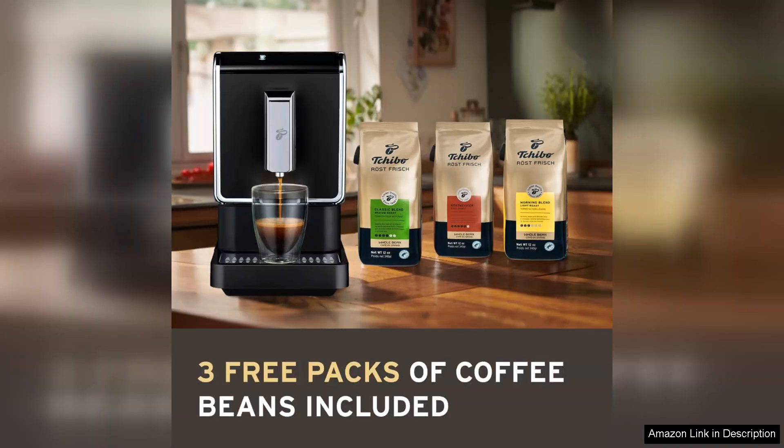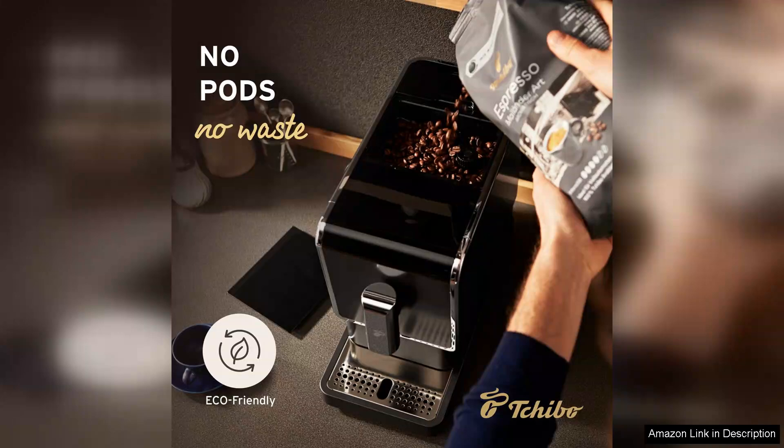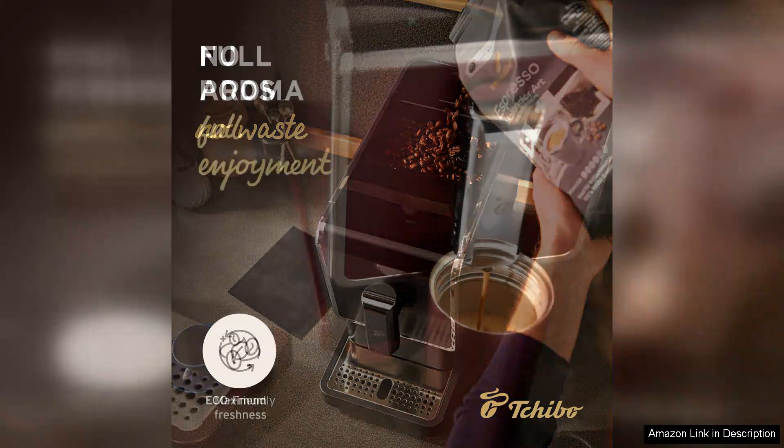From the moment you unbox the Tchibo, the quality craftsmanship is evident. Its compact design fits seamlessly on any countertop, making it both functional and stylish. The intuitive control panel allows for easy navigation between settings, including grind size, strength, and brew temperature.